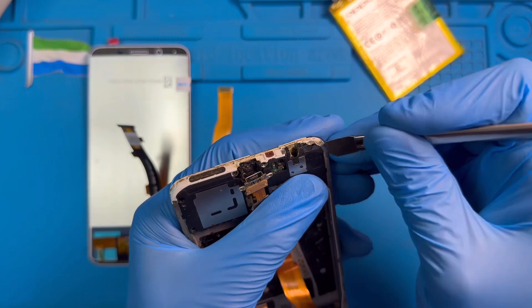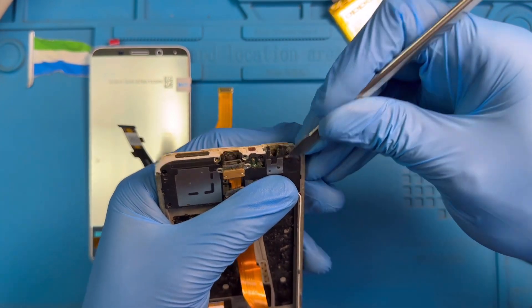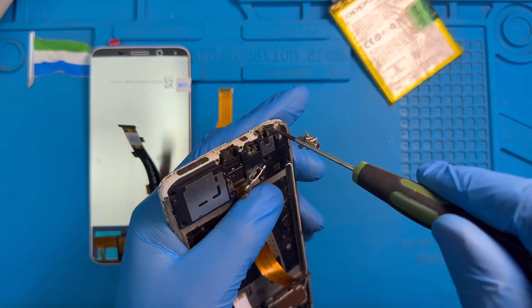Take out this plastic cover here. There's a black strip of tape here, just remove it. I think there's a screw under there — you have to remove that screw also.